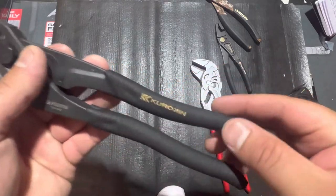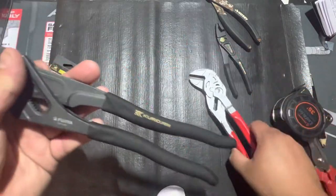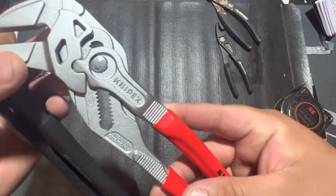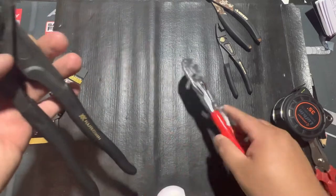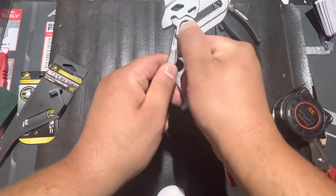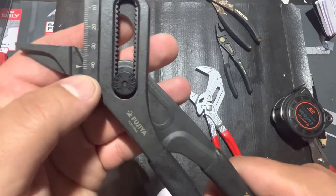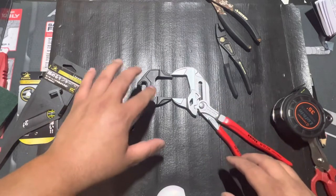They do have a rubber grip, but it's a textured grip — similar to what the Knipex comes with. They have measurement markings, but only metric. The Knipex has both metric and inches, so you get both on that. Opening them all the way, the Knipex goes up to 2 inches, while these are labeled up to about 40-42mm. So you get a little bit more capacity with the Knipex.